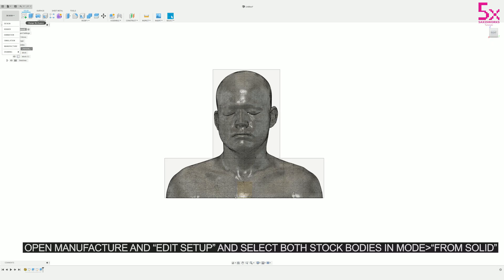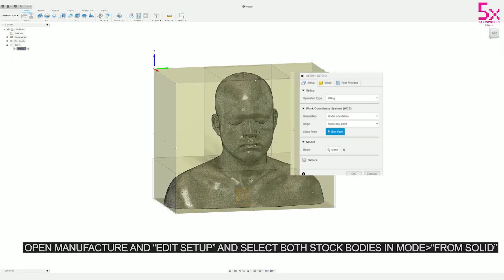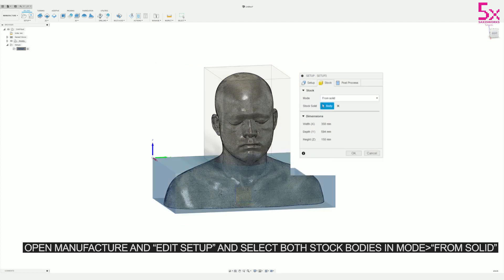Next I'm going to go back into Manufacture, edit the setup I previously created, and then add those stock bodies I just created by choosing From Solid.